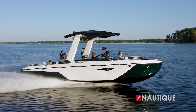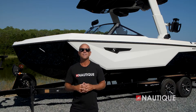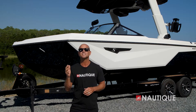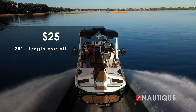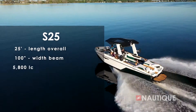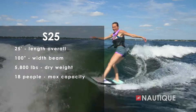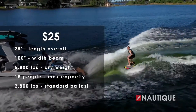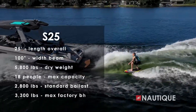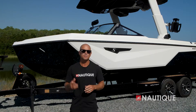What's up everyone, Sean Murray here, Team Nautique athlete, and today I'm going to walk you through the brand new 2023 Super Air Nautique S25. After the wildly popular launch of the S series last year, we're proud to offer the 25-foot version of this incredible lineup of models. The S25 brings a modern look to the traditional bow Nautiques and delivers an aggressive hull design that provides unrelenting performance unlike anything else in its class.